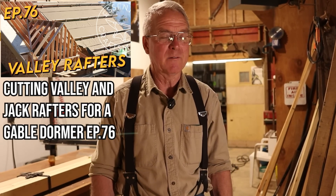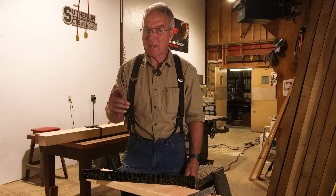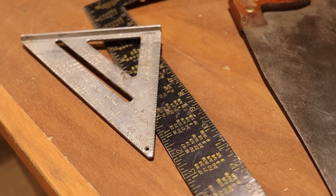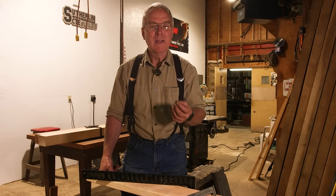Episode 76 is about cutting valley rafters and jacks, and I gave you some bad information about how to use a framing square and the tables on the framing square to get the cheek cut or side cut on your valley jack rafters. I'm going to show you what it was that I told you that is wrong and how to fix it.